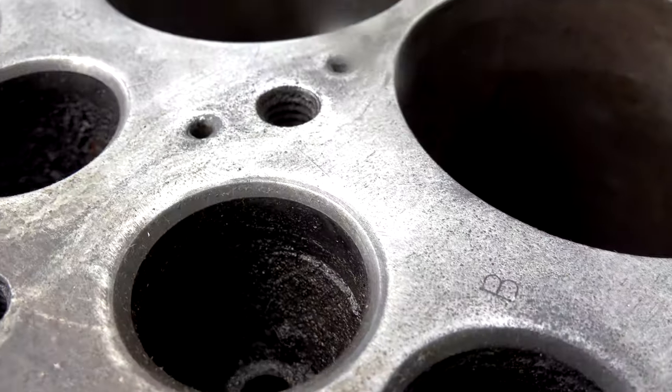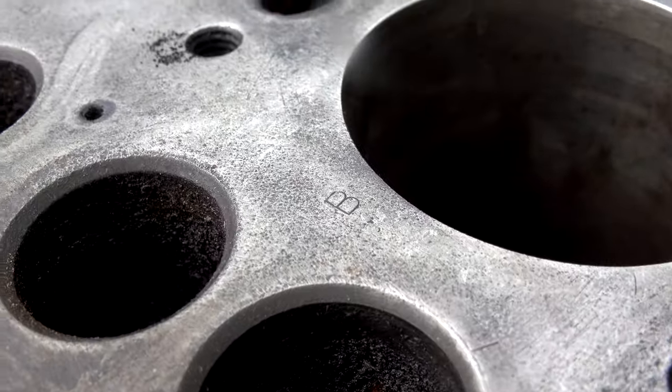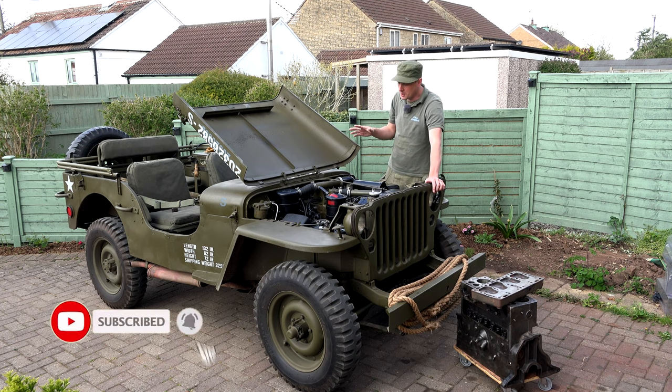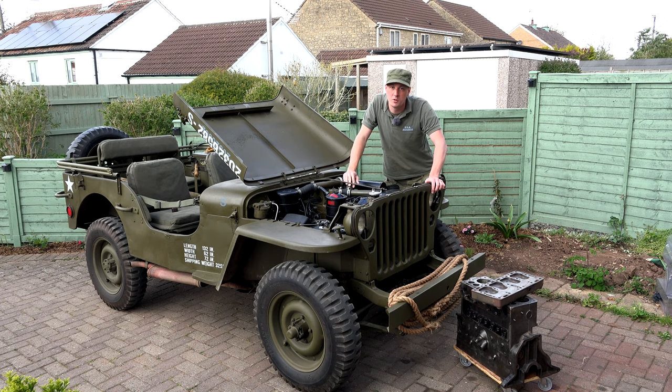We're also going to decode some of the markings on top of this engine, which we didn't know what they meant previously, but fortunately a G503 thread has helped decode some of that, which is really cool. We'll also have a look at some of the bits on the Jeep I've been working on recently, giving some updates and improvements as she reaches 1000 miles. Let's get started.